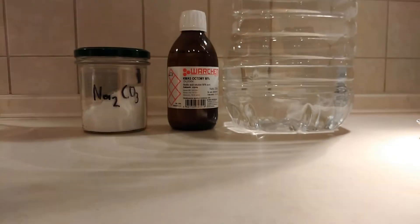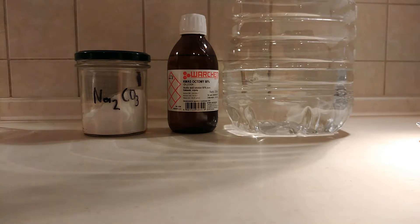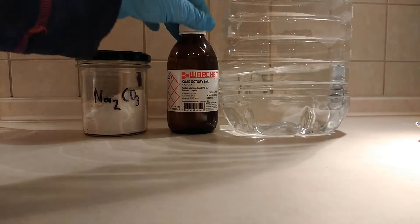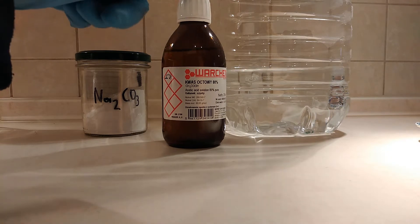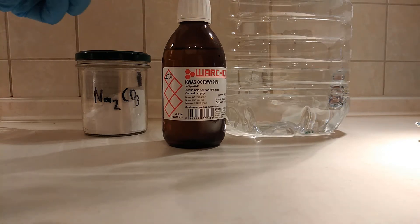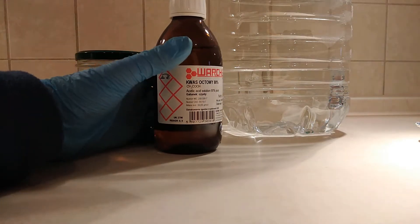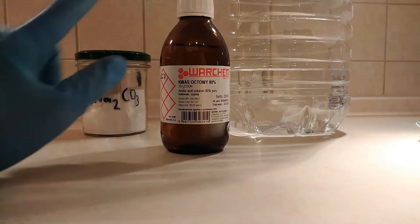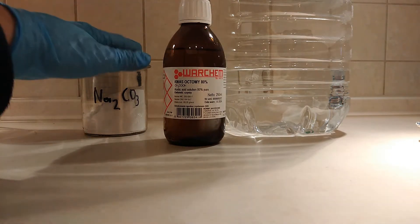In this video, we're gonna be making sodium acetate. Sodium acetate is a really useful building block in organic chemistry, and for this preparation we're gonna need three things: distilled water, acetic acid. Vinegar can be used here, but vinegar is too dilute, so the yield will be a lot lower if you use vinegar, which is 5% acetic acid instead of like 80% acetic acid or glacial acetic acid.